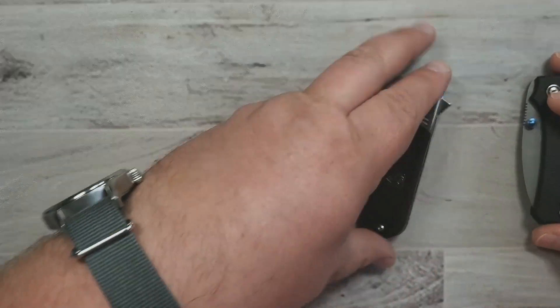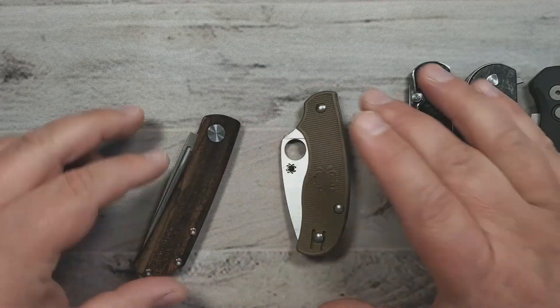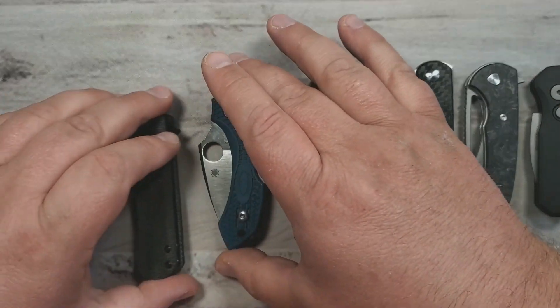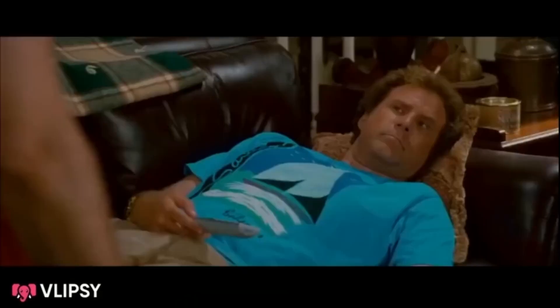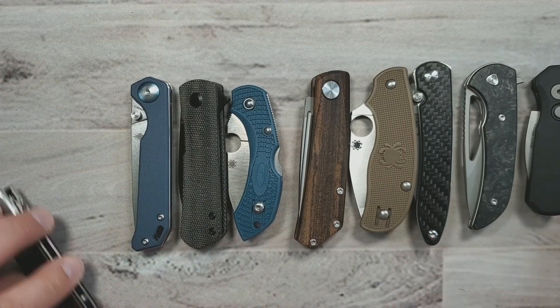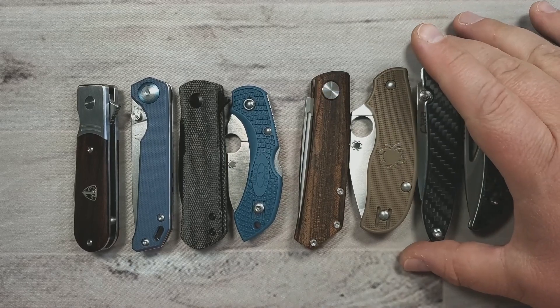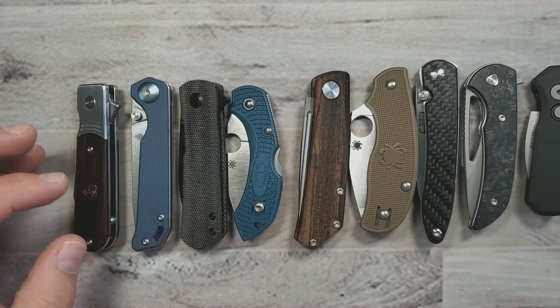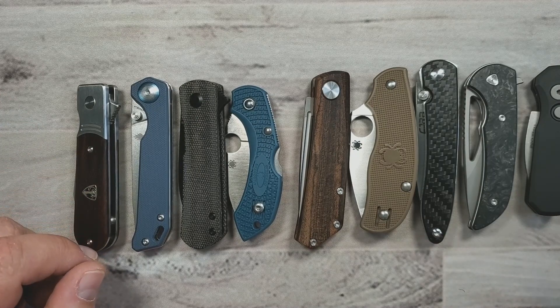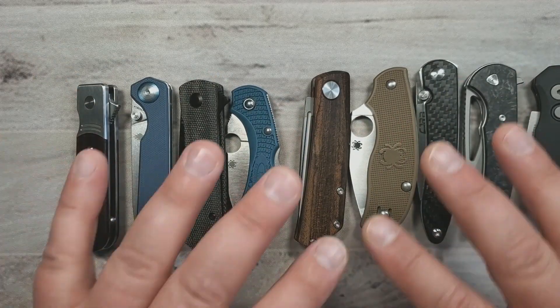There you go — that's my top 10. We've got the Baby Banter, the Finch Model 1929, the Pro-Tech Runt 5, the Ferrum Forge Mini Archbishop, the CJRB Rhea, the Spyderco Urban, the Real Steel Luna, the Spyderco Dragonfly, the Kaiser Yorkie, and the Kaiser Mini Beglighter. These are my top 10 small EDC knives — all awesome EDC options if you're looking for something smaller. There's a variety here whether it's slip joint, liner lock, bolster lock, automatic, or backlock. This sort of covers the gamut, and these are really excellent knives, all bringing a little something different to the table.